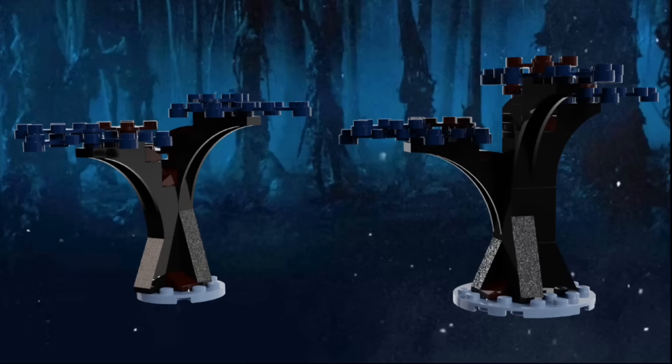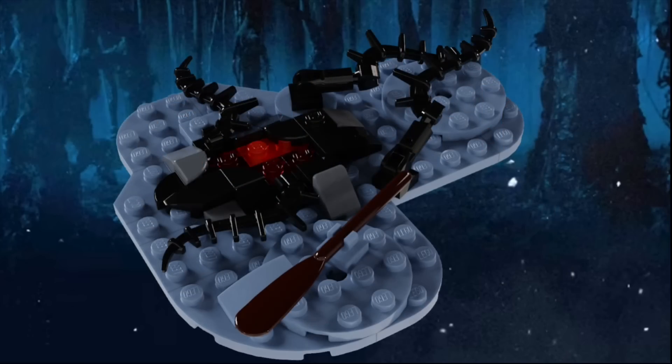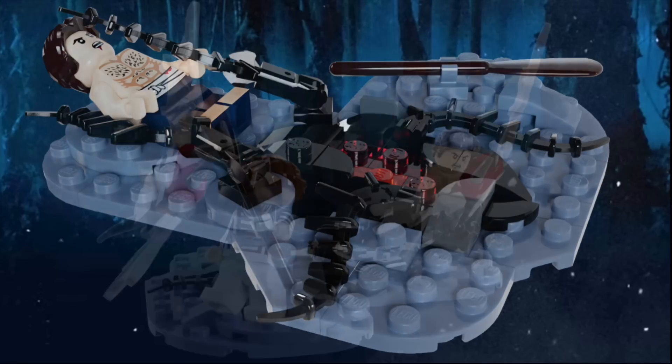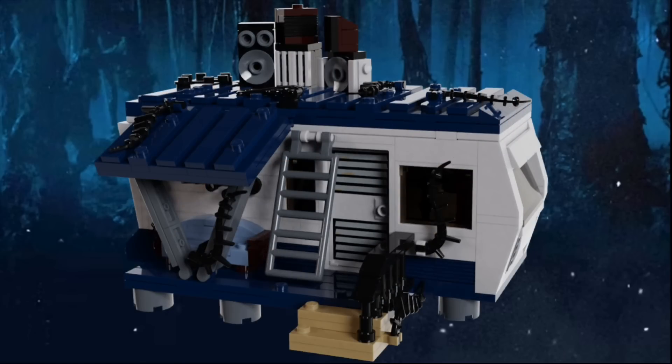There are a few side builds in the set, a couple of which are these trees that represent part of the forest that the teens run inside of to hide from the demo bats in episode 7. The other side build is also from episode 7, and it's the portal at the bottom of the lake. It has some vines that try to trap Steve, as well as a paddle on the ground that Nancy uses to fend off the demo bats. Now for the main build of the set, and it's the one that you've all been asking for — Eddie's trailer.